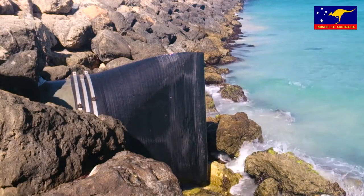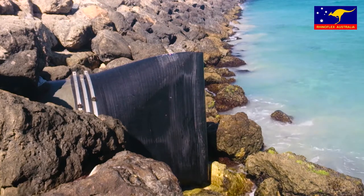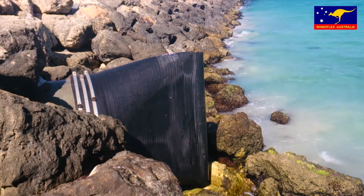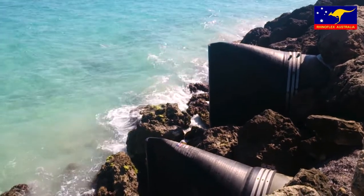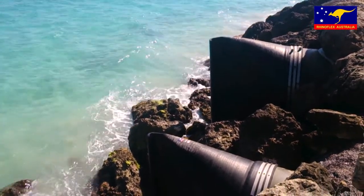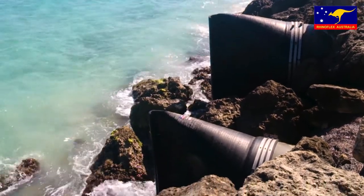The RhinoFlex Duckbill check valves are an exceptionally reliable and cost-effective alternative to flap gate valves and other check valves. The simple one-piece design and reinforced rubber construction eliminates the mechanical and metal components that rust and seize in conventional flap gates.